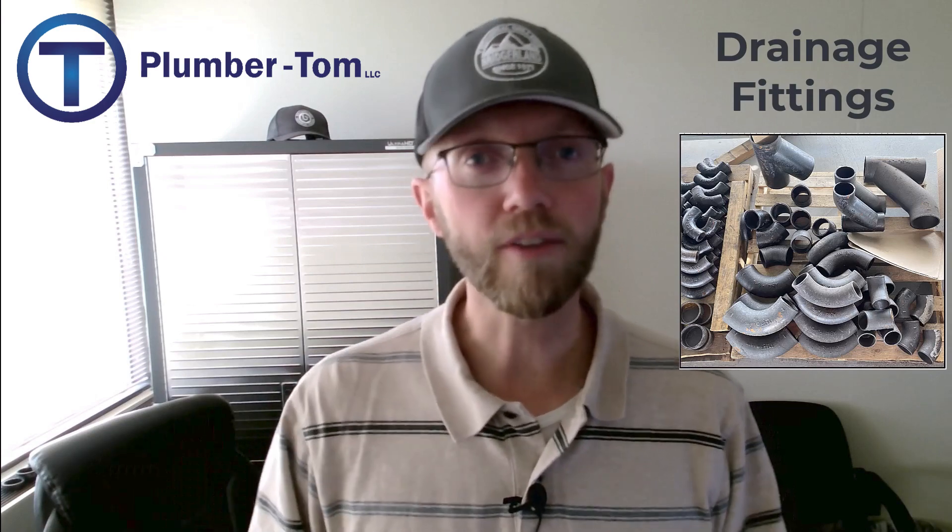Today we're going to be mostly looking at the plastic PVC or ABS type fittings, but keep in mind that the cast iron ones you can see pictured here are also drainage fittings and they're used mostly for commercial work.